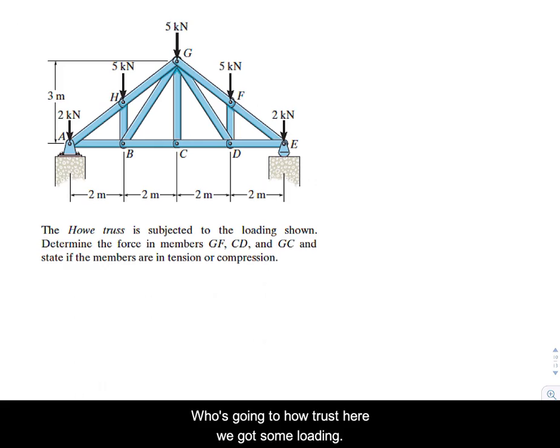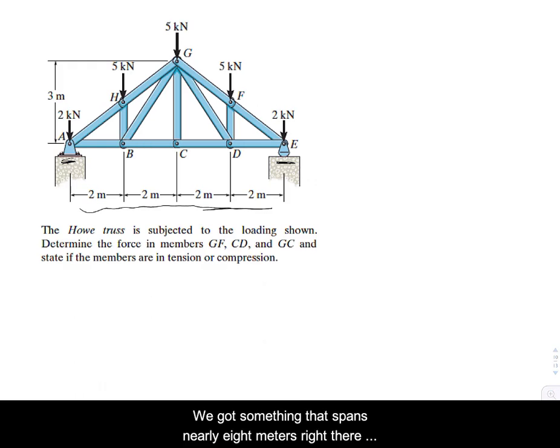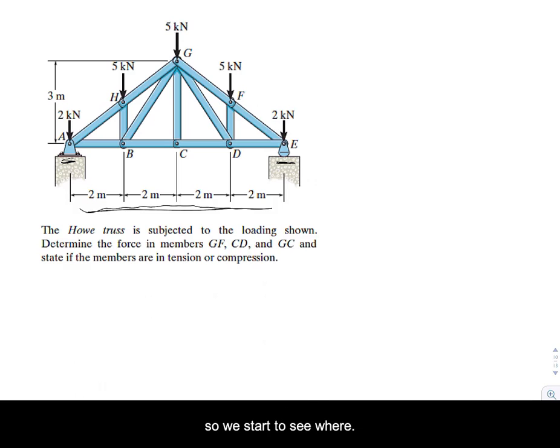Now we've got a Howe truss with some loadings. It spans nearly eight meters with a pin at A and a roller at E — this is where trusses are quite useful. This truss has a lot of members in it.